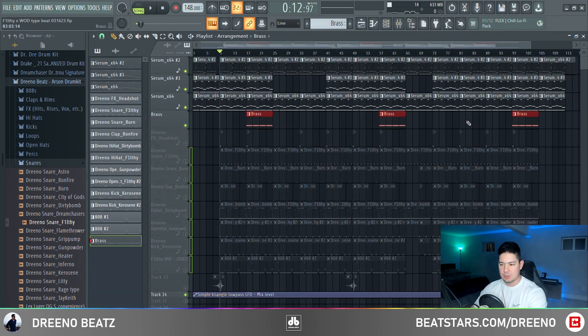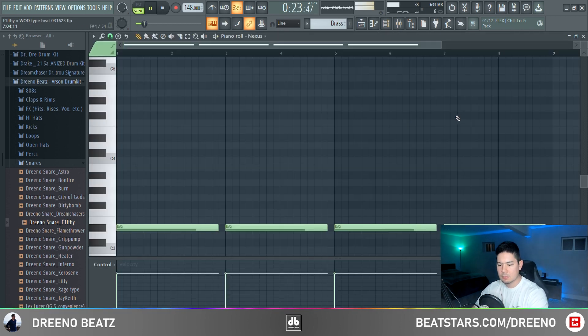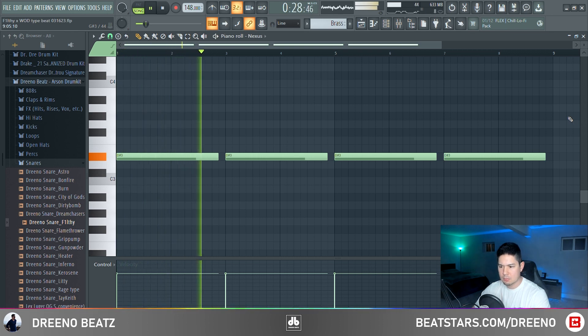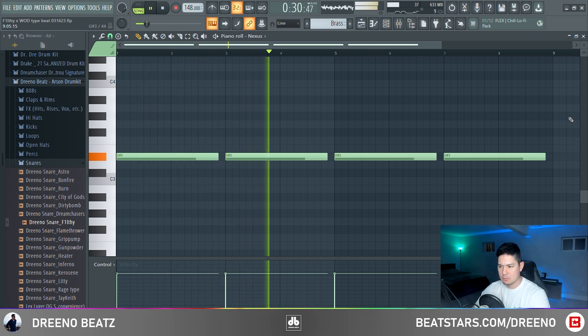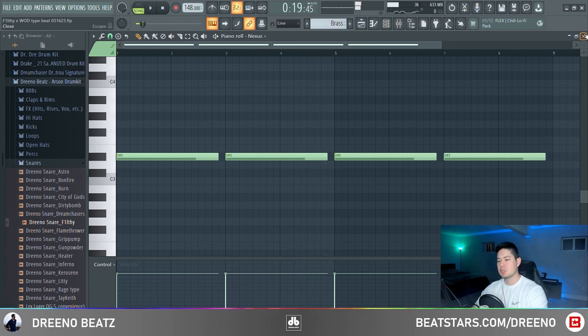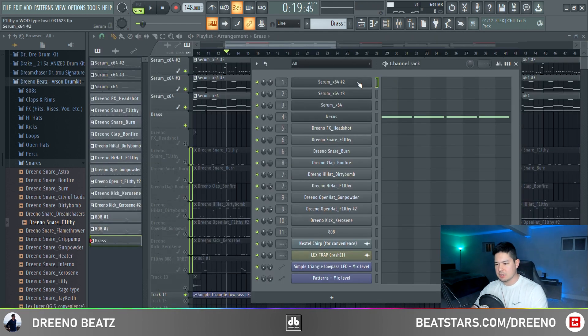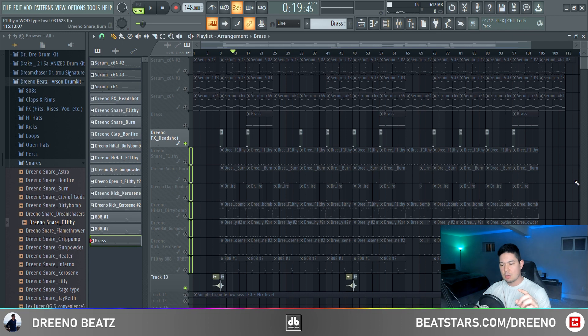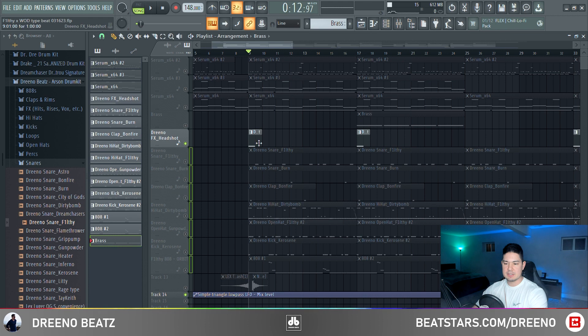You'll notice the brass doesn't come in too often — I just put it at the end of the chorus. This allows it to finish really dark and gives it a little bit more intensity as the chorus is about to finish. Here's the transition. You could use the original Serum of God preset for this, or a one-shot — anything that gives it that extra boost. All the sound effects and drums you're about to hear are in the free drum kit Arson. The first effect is called Headshot.